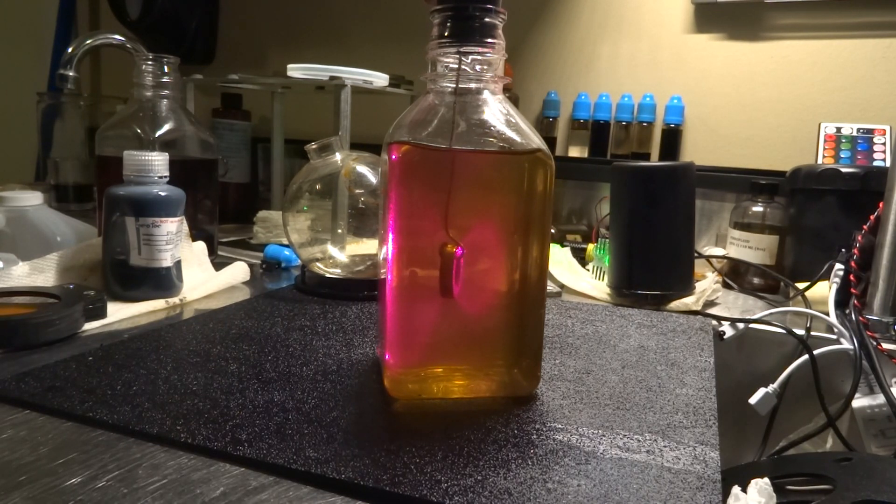This is Mike. I found a pretty neat way to light up the transparent ferrofluid and it's really cheap and easy.